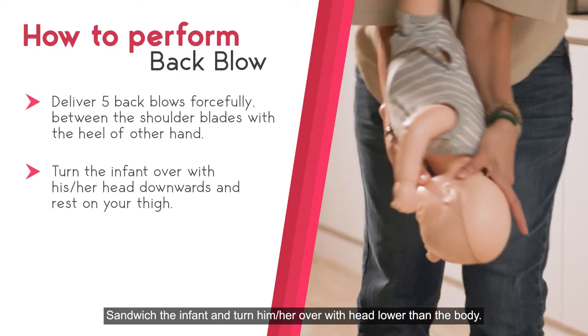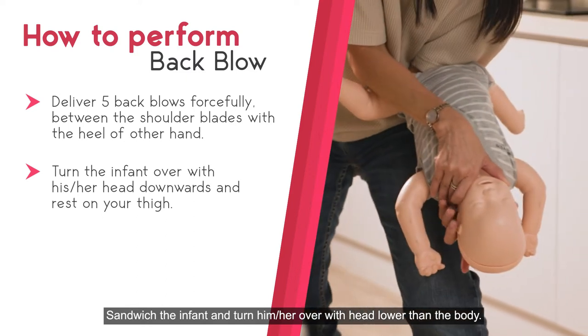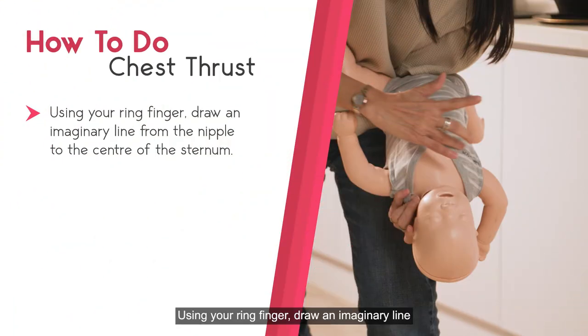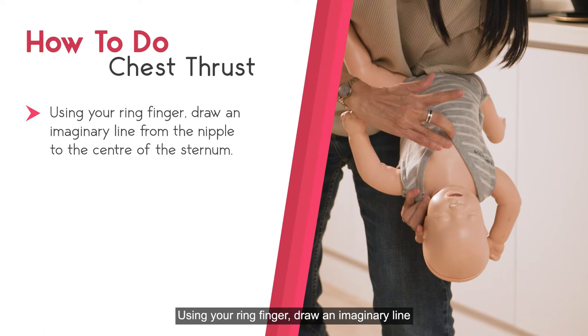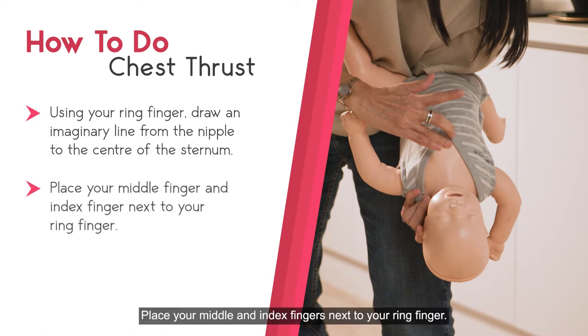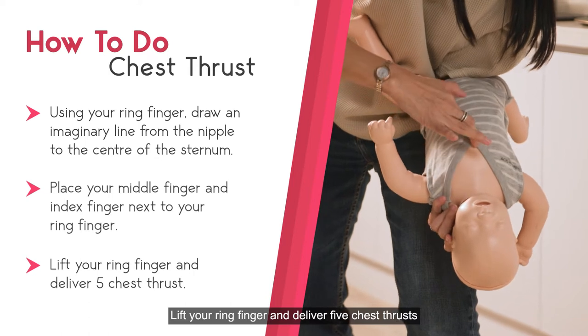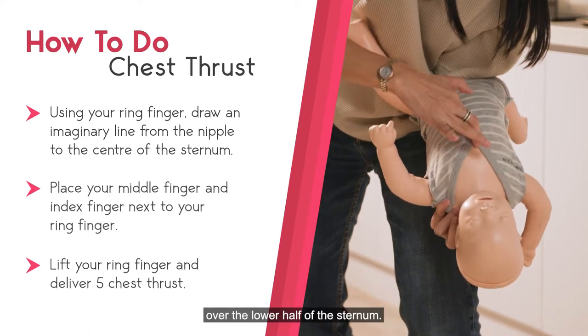Sandwich the infant and turn him over with head lower than the body. Rest your forearm supporting the infant's back onto your thigh. Using your ring finger, draw an imaginary line. Place your middle finger and index finger next to your ring finger. Lift your ring finger and deliver five chest thrusts over the lower half of the sternum.